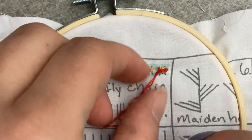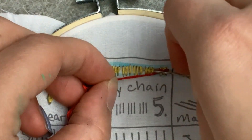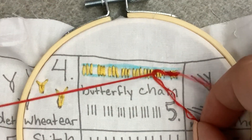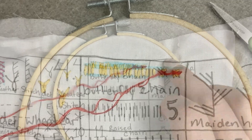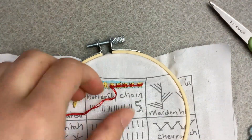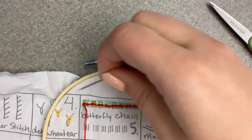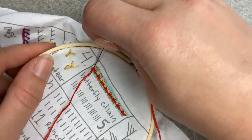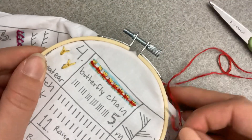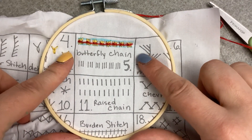I feel like it's kind of like the sheaf and the palestrina kind of got mixed together. And then to finish that off, you're just going to go right where your last knot is and then knot in the back. And that's how you do the butterfly chain.